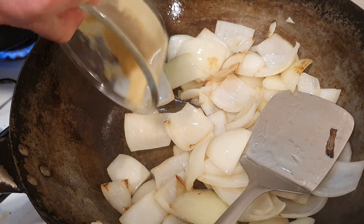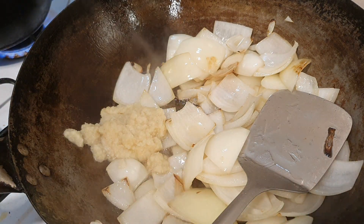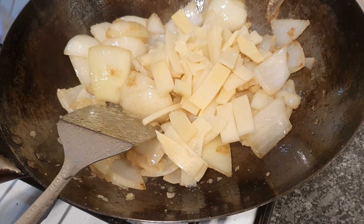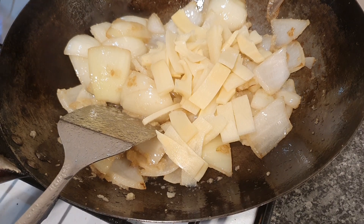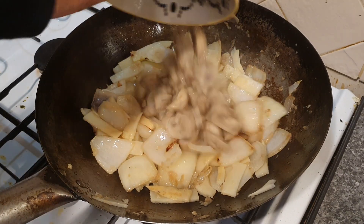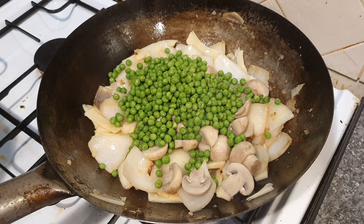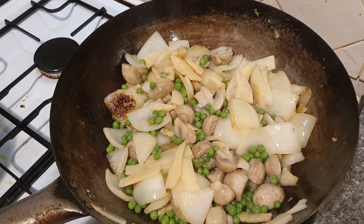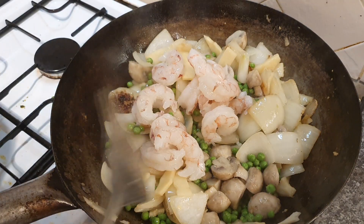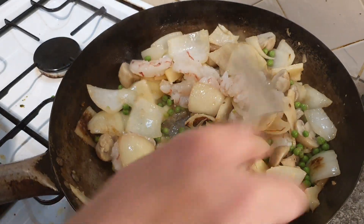Next we can add our ginger and garlic, sizzle it off and give it a good stir. A couple of moments later, let's add our bamboo shoots and just heat those up. Next we can add our mushrooms and the peas — give that a stir and bring it back to a good heat. That's smelling really good. Next add the prawns; they'll only take about 3 minutes to cook, but remember we've got to add our curry sauce and let that all simmer down, so just stir the prawns in briefly.